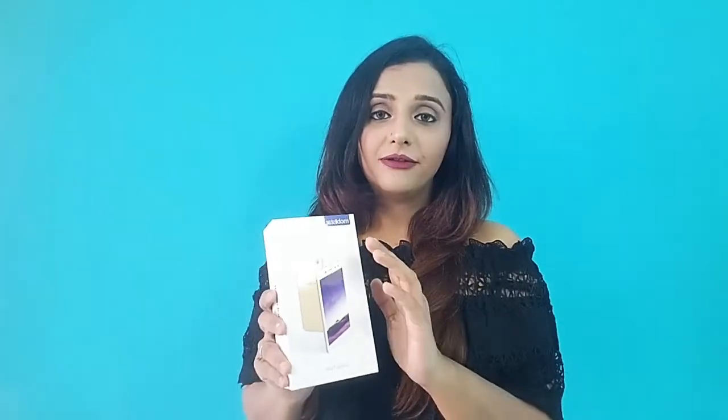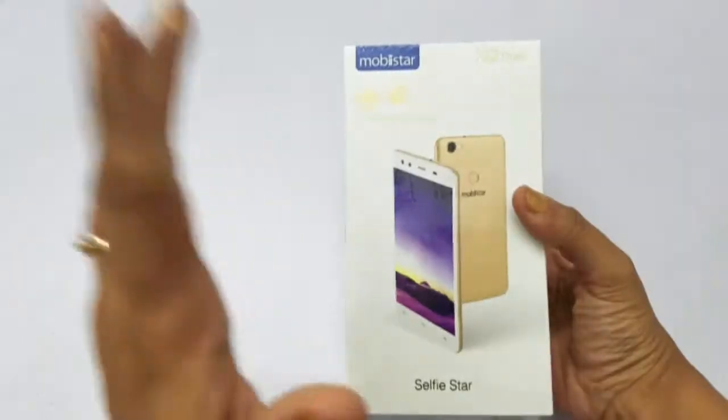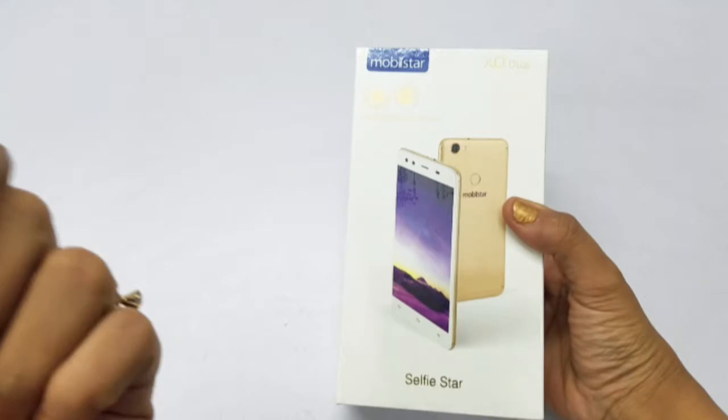It is a major highlight — it is a dual selfie camera, launched in India. In this video, we will see Movistar XQ Dual's first look and unboxing. This is the new Movistar XQ Dual.